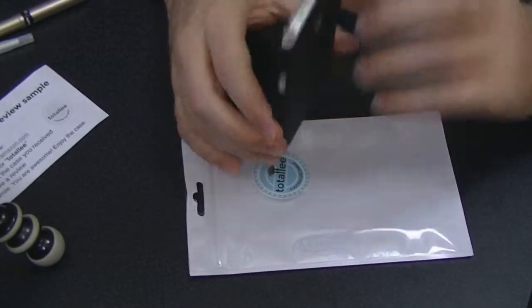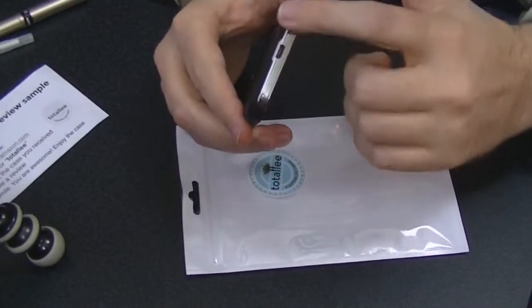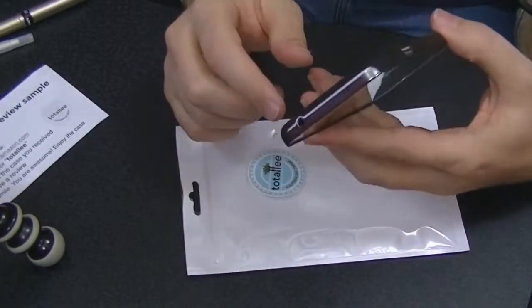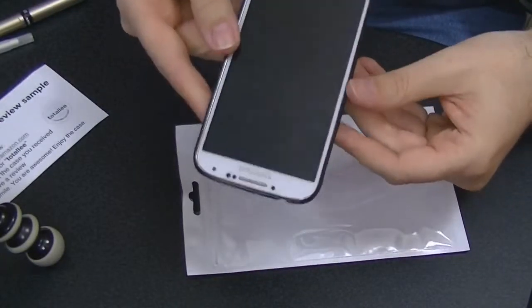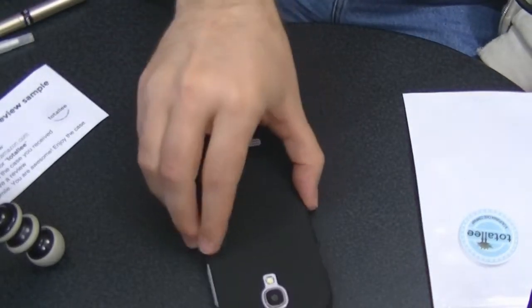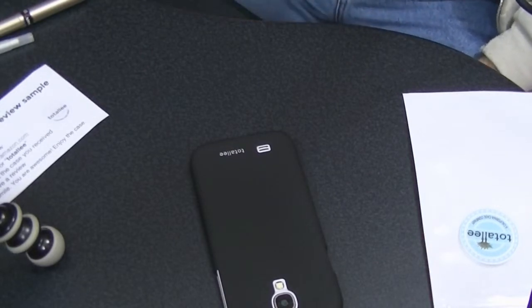There's no protection on the top of the phone and no protection on the bottom of the phone. It looks like it only protects the sides somewhat and the back. One thing I like is if it's got enough bevel to come up on the side so that I can comfortably put the phone down face-first.